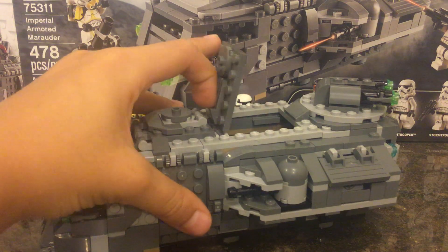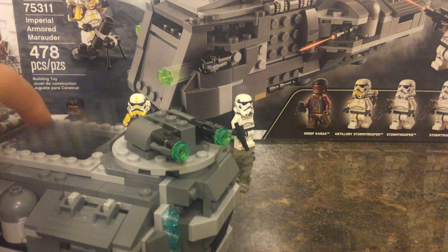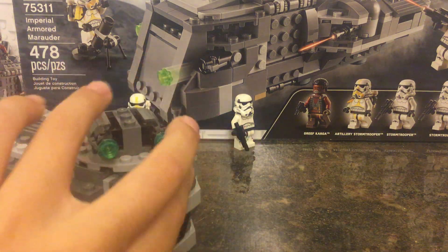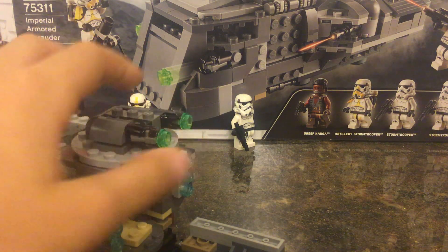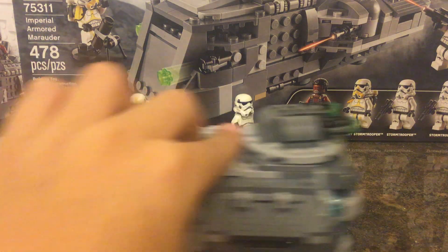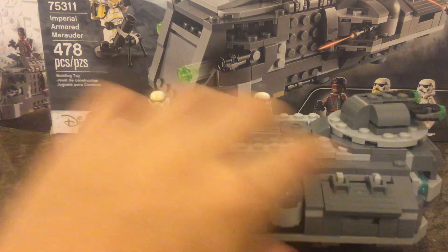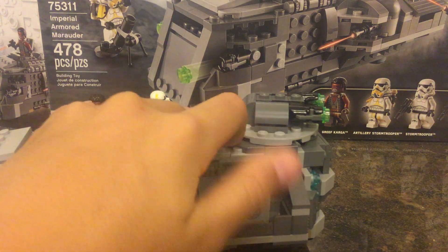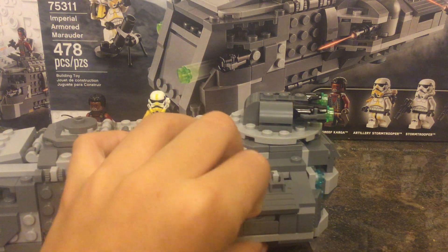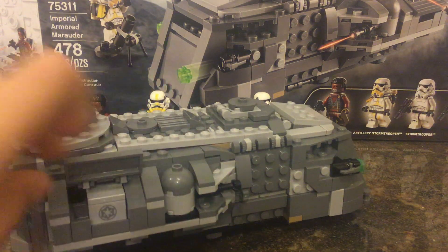And then here you can fit two more. And then at the back, at the cannon — or the turret — you can put a Stormtrooper in there. You can also put your Stormtrooper's guns in there, and it's on both sides of the set.